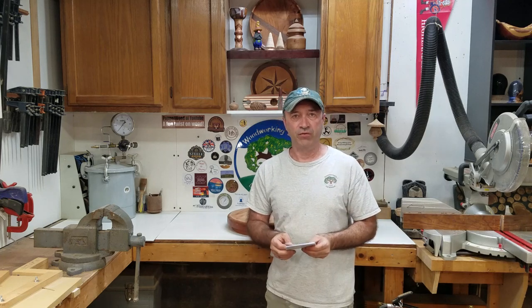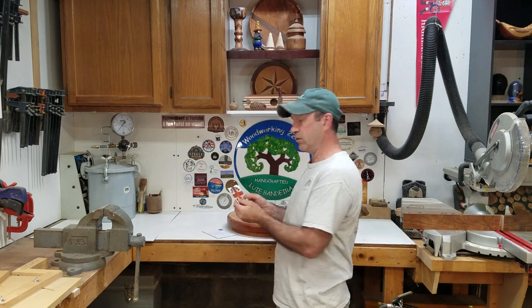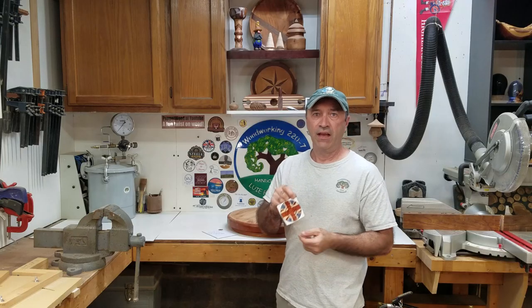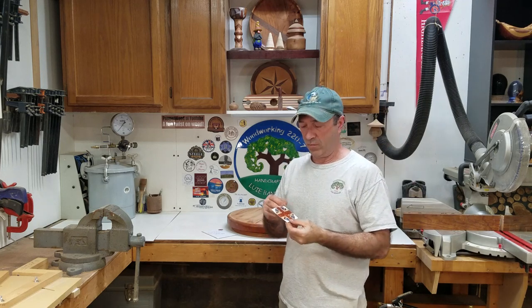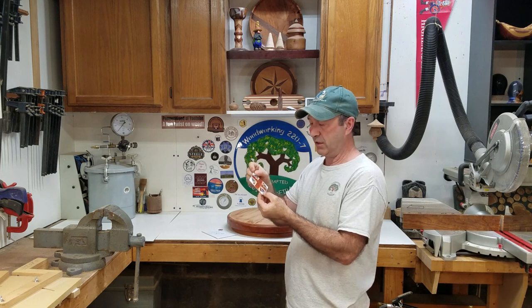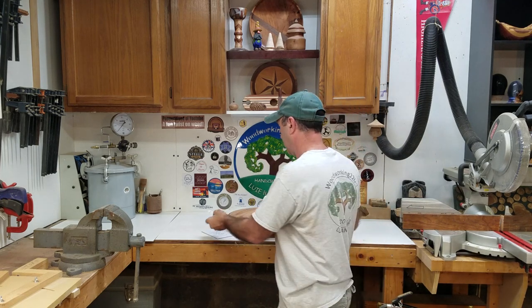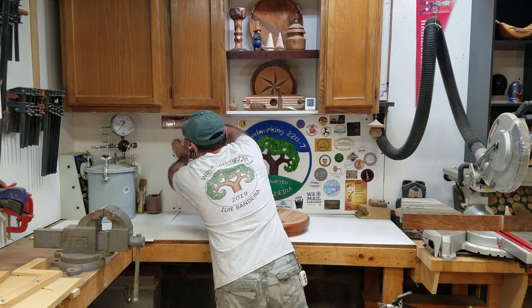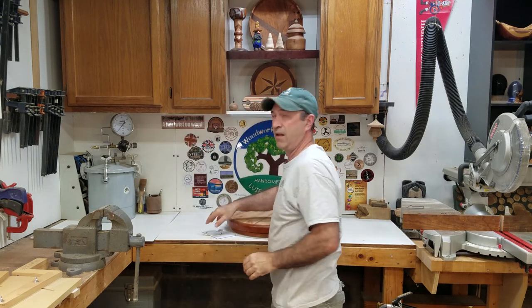Hey everybody, I want to share this with you real quick. I got a sticker from Andy over at Hounds Crafts. He has an Instagram account — I'll put the link down below. I'm going to proudly post this sticker up on my board. Thank you so much Andy. Hounds Crafts, go check them out.